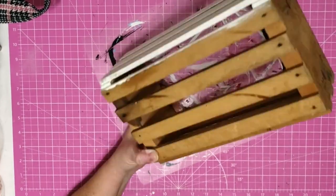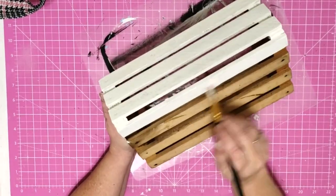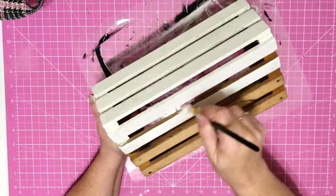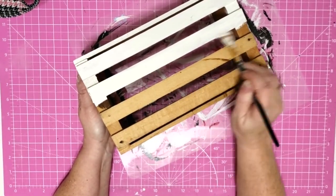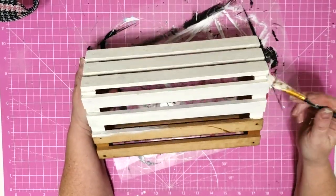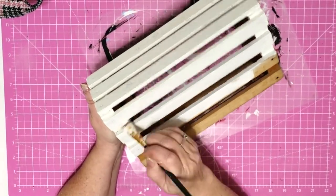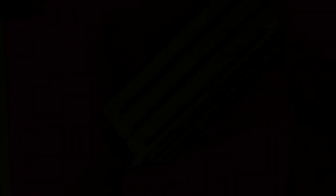I picked this crate up from Goodwill a while back and thought I was going to use it for a home decor piece, but I never did. I finally moved my craft room downstairs — I'm so excited — and now I'm working on organizing it and doing some storage. I'm going to have a lot of plastic pieces for storage but I want to have a few pretty pieces that I can sit out on a shelf, and I'm going to use this as one of those.